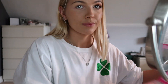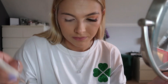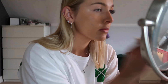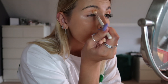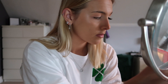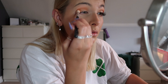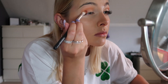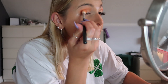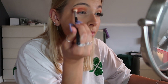I'm going to be using the Jeffree Star x Morphe palette — this is a palette which I feel has enough colors for an easy everyday eye makeup look. I just set my face with a sort of white nude shade, then I go in with a light orange, then a dark orange, and then add a gold shimmer on top. You'll just see me trying to blend all these together with different brushes until I'm happy with the color of my eyeshadow.